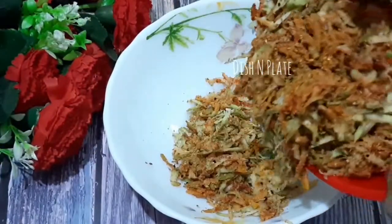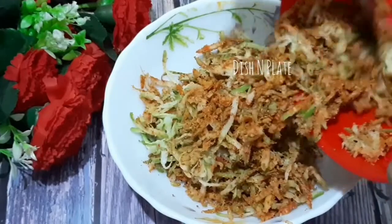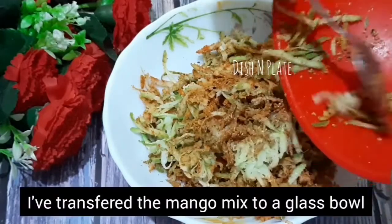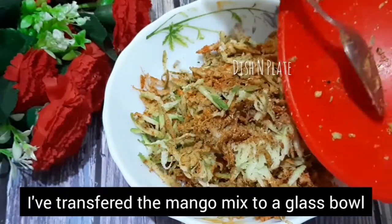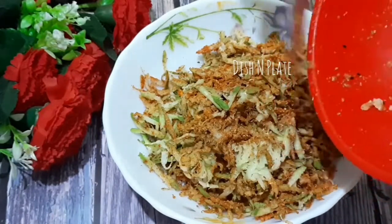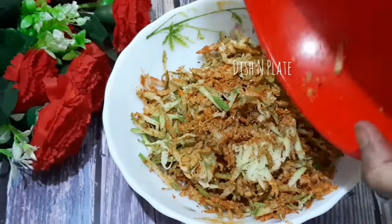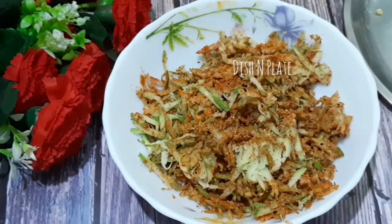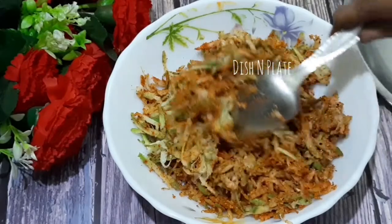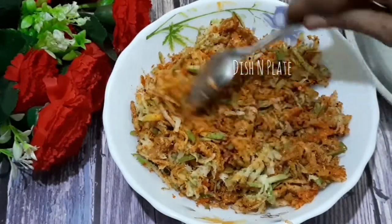Now I will mix it in a glass bowl. Why do I put it in a glass bowl? I will tell you later. I should use a glass bowl — I should not use a plastic bowl. I will transfer it into the glass bowl.